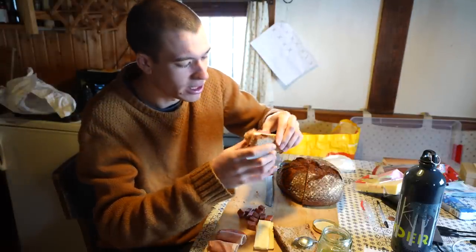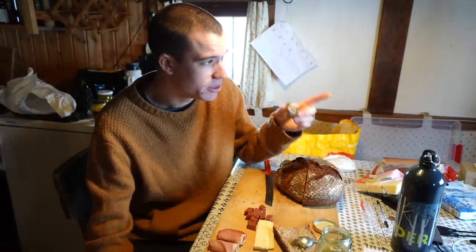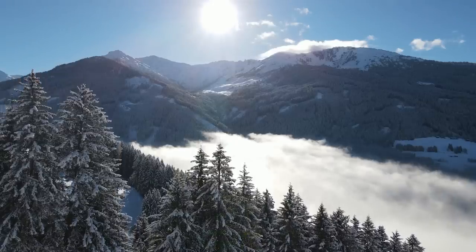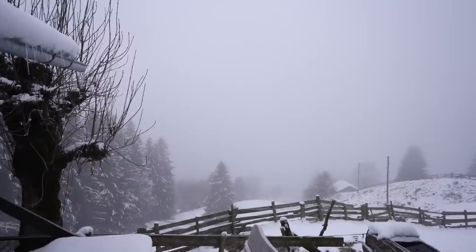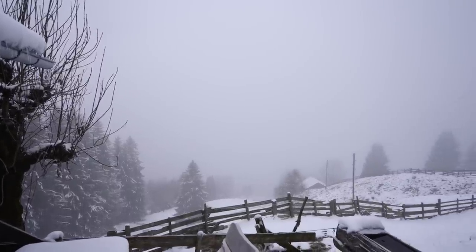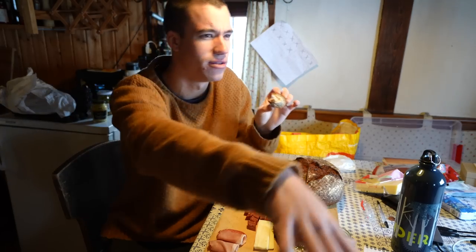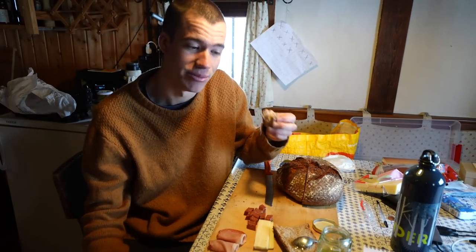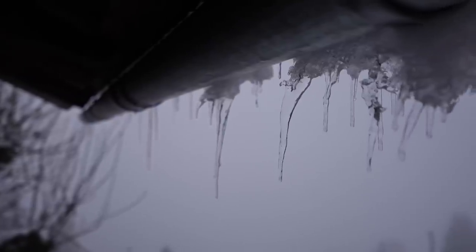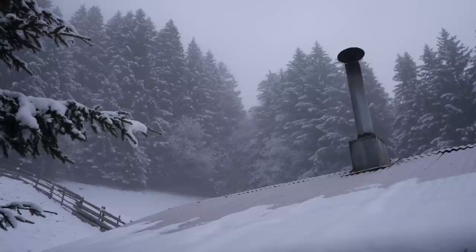Up here in the mountains, some days you have an incredible view and other days you have no view at all, like today. I can hardly see the trees in front of the hut, it's so misty — we're in the middle of a cloud. I've got a few hours to kill while I wait for the meat to smoke and cook.